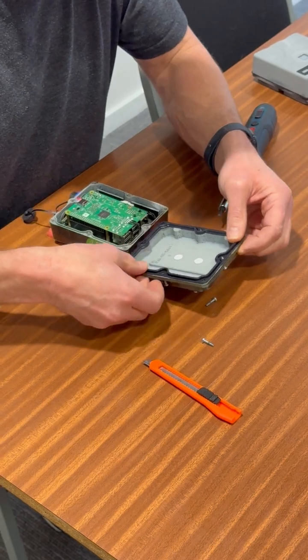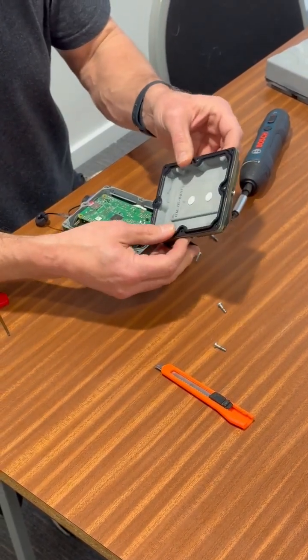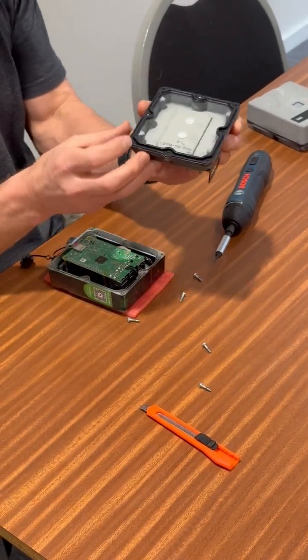You can see my screws are all popping out. Just push the seal down initially so it's in the right place, and the seal is in the back of the case. You can inspect it by checking that it's laying reasonably flat.